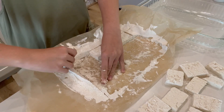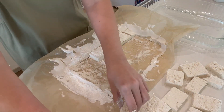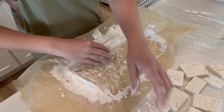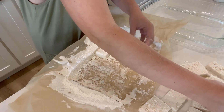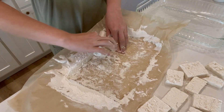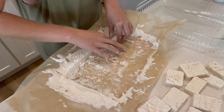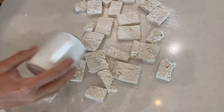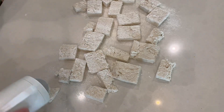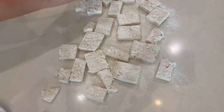Seriously, the best tasting marshmallows we've had yet, and I cannot wait to have them in coffee. Once you have them all coated in that powdered sugar, you can add them to any airtight container of choice. These should last you at least two weeks. Enjoy!